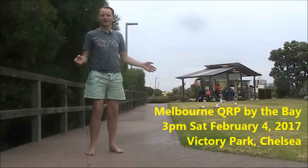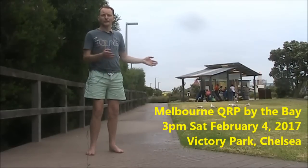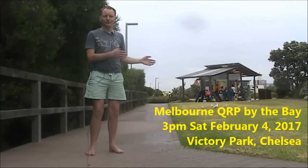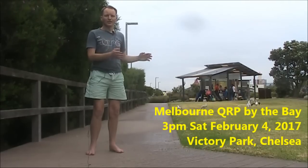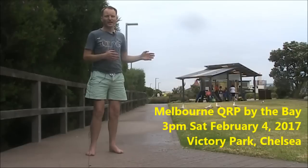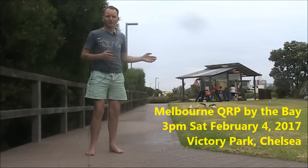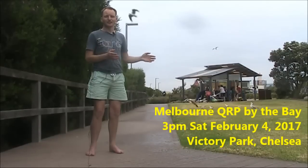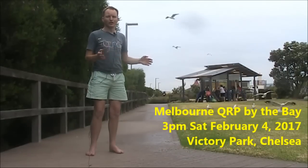Victory Park, Chelsea — the venue of the next Melbourne QRP by the Bay, Saturday February 4, 2017. Bring antennas, transmitters, accessories and projects, and catch up with like-minded people — or give them a go and put them on the air. That's Melbourne QRP by the Bay, Saturday February 4, 2017, from 3pm.